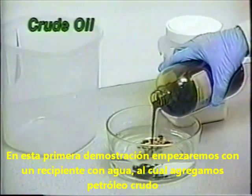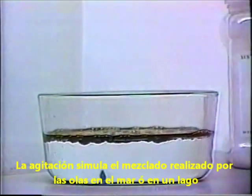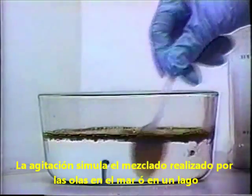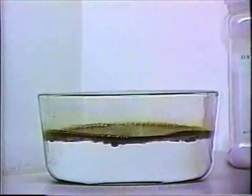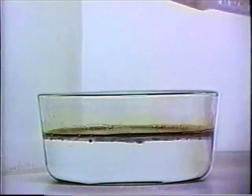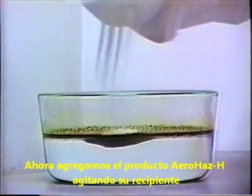In this first demonstration, we'll start with a container of water and add crude oil. Stirring will simulate the action of waves as in an ocean or lake. Now we'll add AeroHaz H from the shaker container.